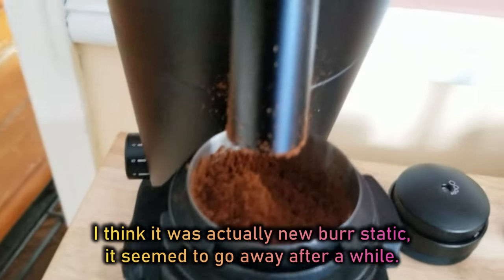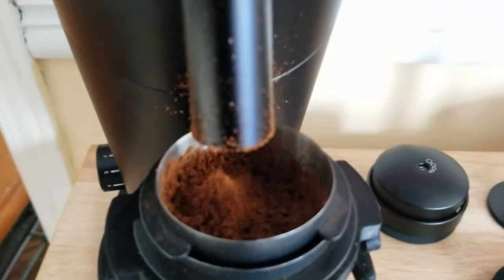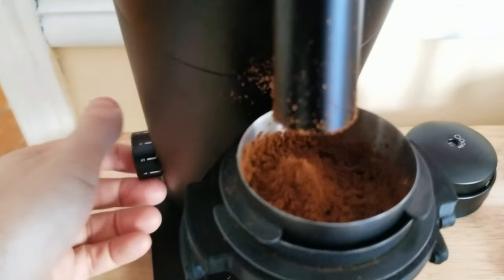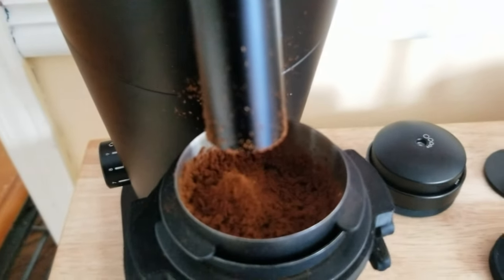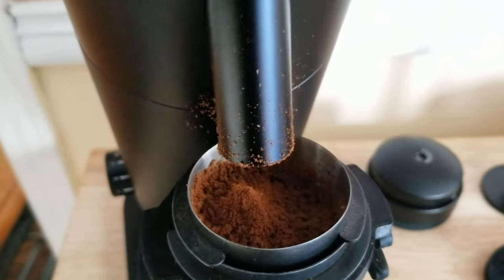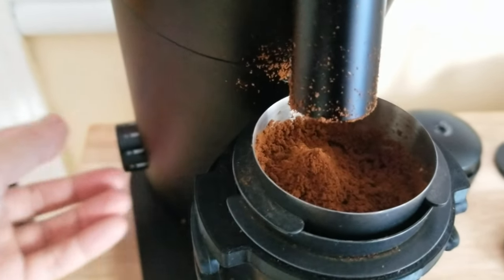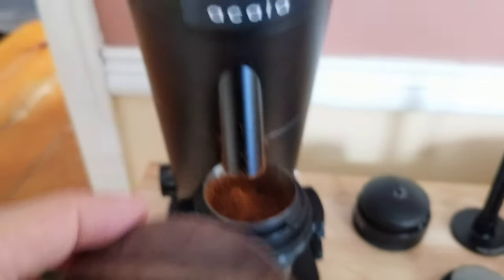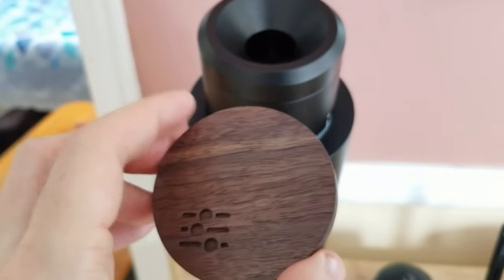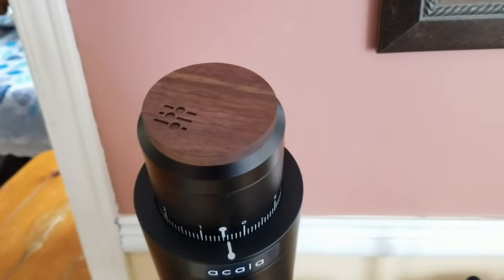I'm going to give it a little tap — see if anything comes out. That's probably like 0.1 of a gram. Also, ramping up the RPM sometimes gets a little more. When you put the lid on, it does quiet it down a little more. This lid doesn't come with it — it's something extra, but you can do a 3D-printed one.